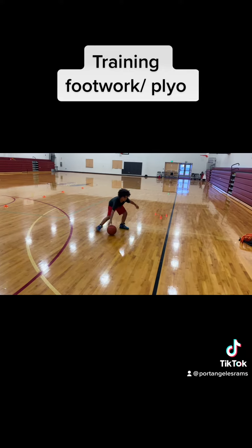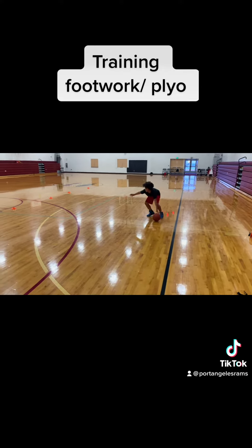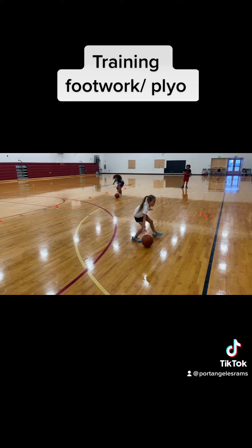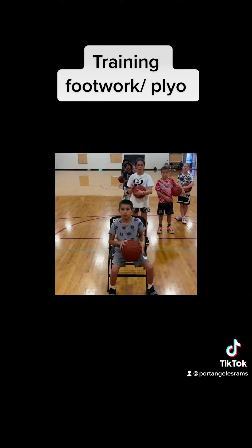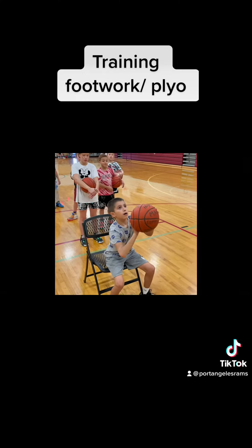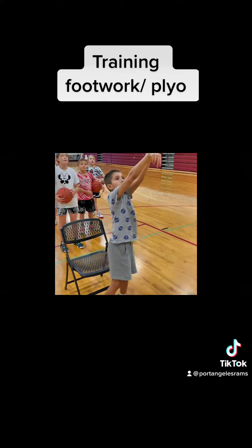Here we're working on defensive slides. This is a detail day. We will make corrections as we go always, but teaching them to open up the hips to be able to pivot and play defense. And then here's some shooting work. Details, details, details.